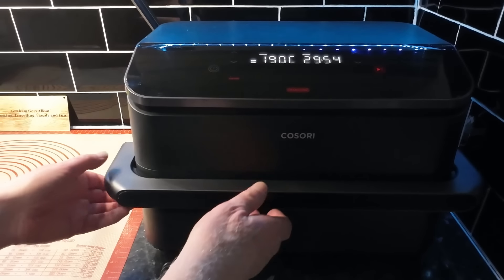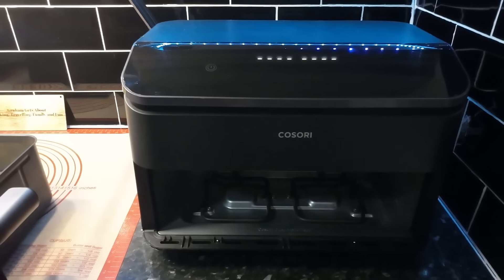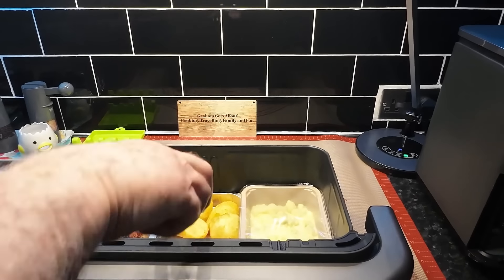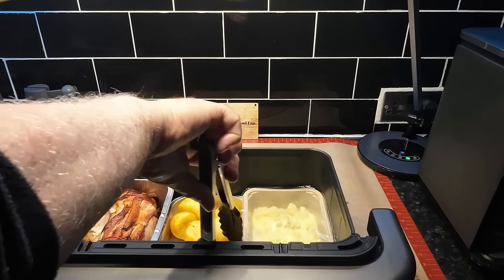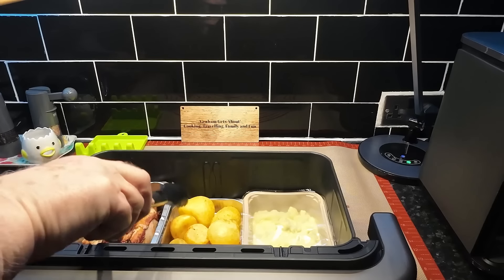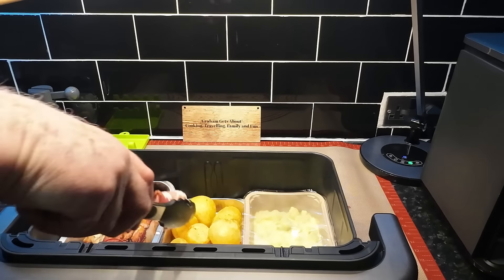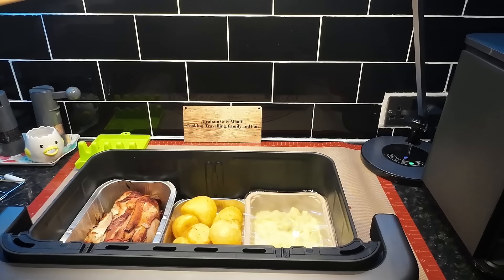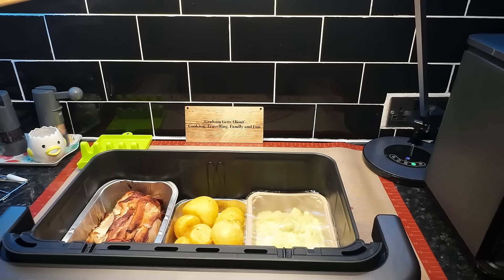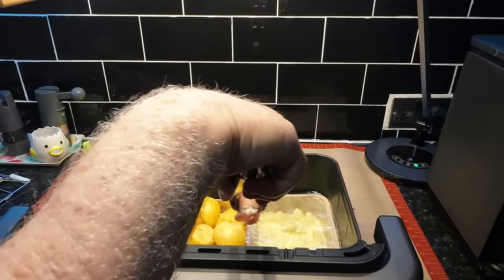Right, 30 minutes left on the timer. Let's pull this out and have a better look. The potatoes are cooking — they definitely are. So what I'm going to do is get the pigs in blankets in, hoping they'll just fit along that side. As I say, this is only half of them. It's a bit tight in here, very cosy.